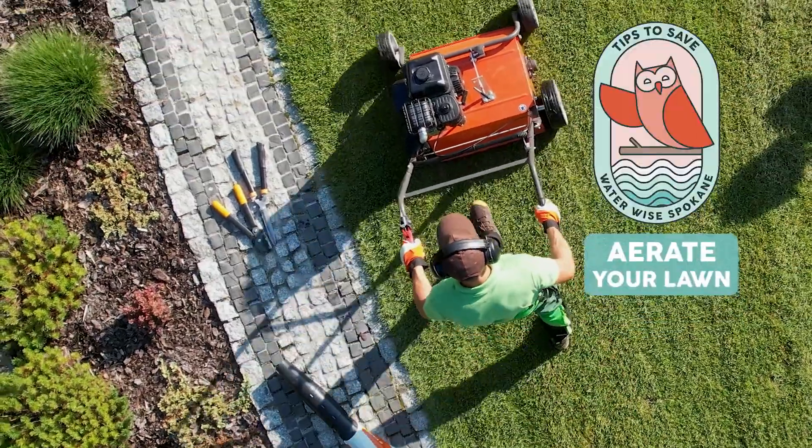Hey there Spokane, Hannah here with another WaterWise Wednesday tip for you. Today's tip is aerating your lawn.